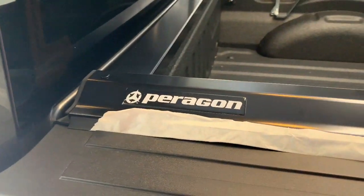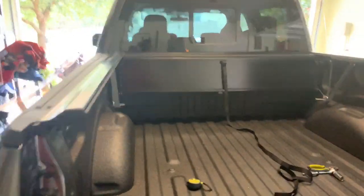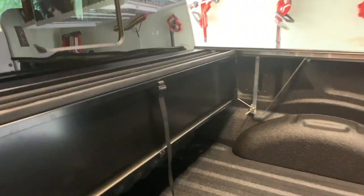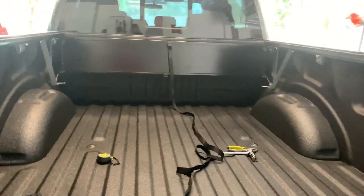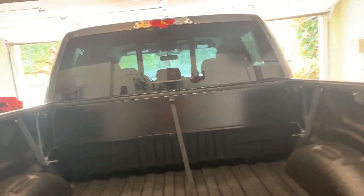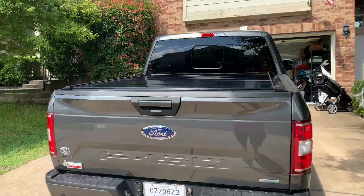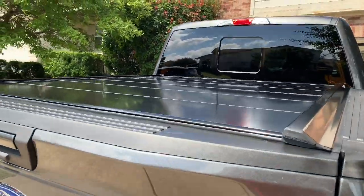It looks really slick already. I love the rails the way they look. I like that the logo isn't too intrusive — it just looks slick, very well built. I installed the panels — again, super easy. I can't express how easy the install is on this, especially with the video online and the paper instructions. Between the two you just really can't go wrong, and mind you, I am not a savvy person when it comes to putting things together. With the door closed, it's just a perfect seal.